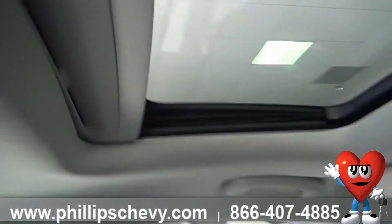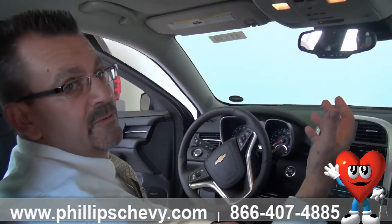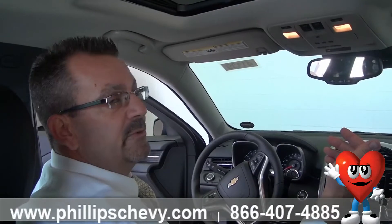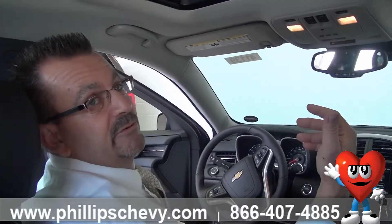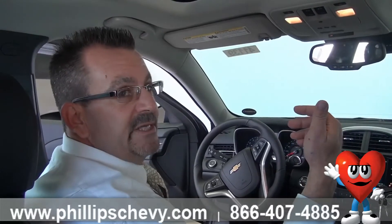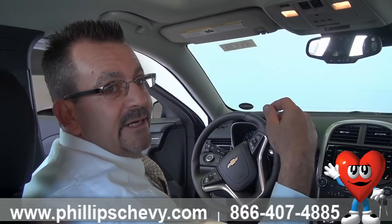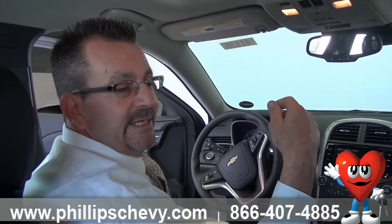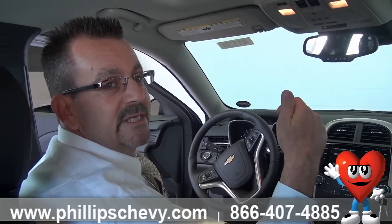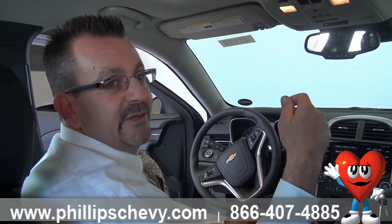That basically explains how to program your remote — the HomeLink remote for your garage door opener — and how to use the sunroof in a 2014 Malibu LTZ model. Please come see me at Phillips Chevrolet. Again, Andy Gavin — the phone number is 815-469-2323, extension 318. Thank you, folks.